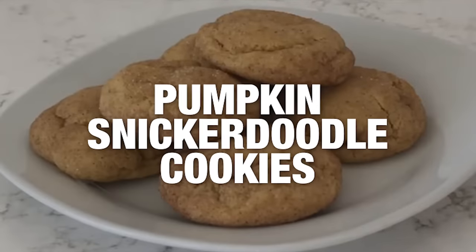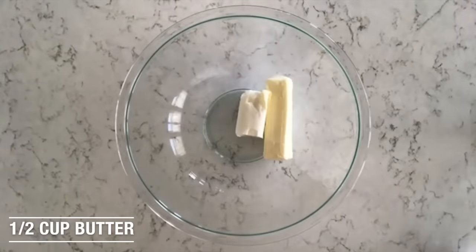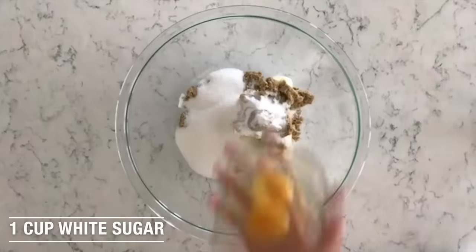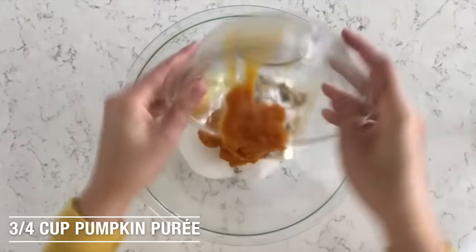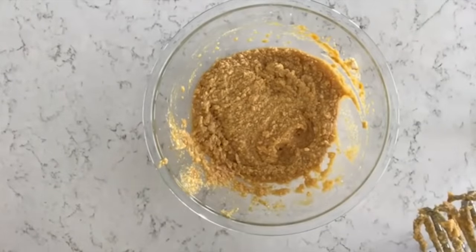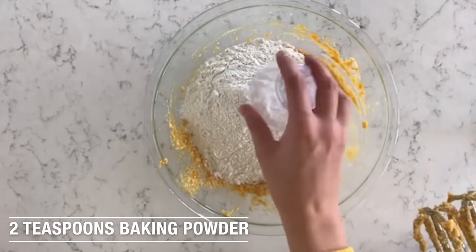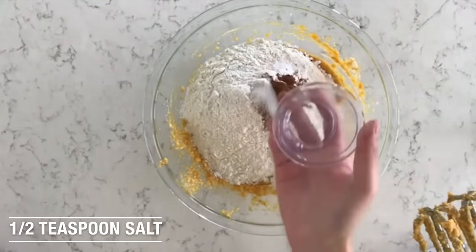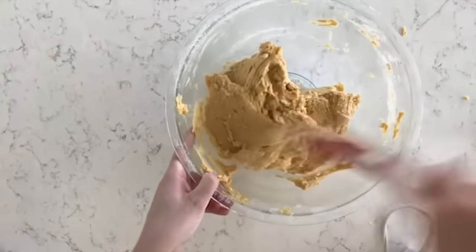Number nine is our pumpkin snickerdoodle cookies. Start with a half cup of vegetable shortening and a half cup of butter — room temperature so they'll be easy to mix. Then add a half cup of light brown sugar and one cup of white sugar, one large egg, and three-fourths cup of pumpkin puree. Mix that all together until it's nice and well combined. For the dry ingredients, add three and one-fourths cups of flour, two teaspoons of baking powder, one teaspoon of baking soda, a half teaspoon of cinnamon, and a half teaspoon of salt. Mix it all together, and once it gets really thick I like to move to a spatula to make sure everything is well combined.